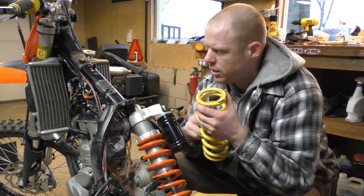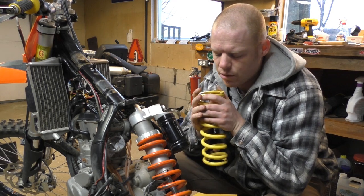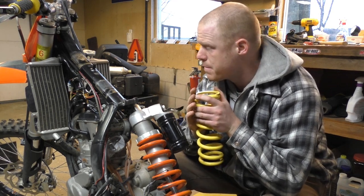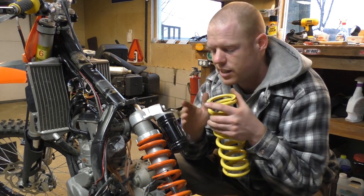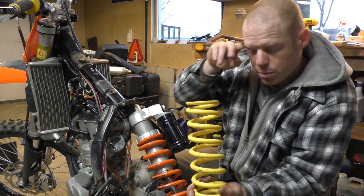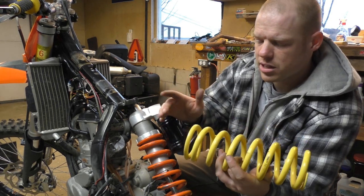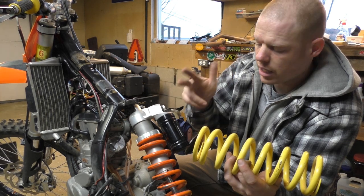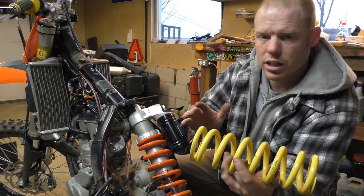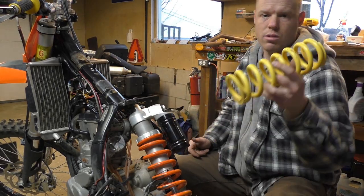Hi guys! In front of me is my 2009 250 XCF. I've owned it for roughly four years and I have not once — I'll say it again — not once set the suspension sag. All I want to do in this video is simply show you how to swap for a correct spring, and it should be roughly the same for Husky, Berg, and KTM. It doesn't matter if it's PDS or linkage — swapping the coil is going to be relatively the same. So let's get to it.